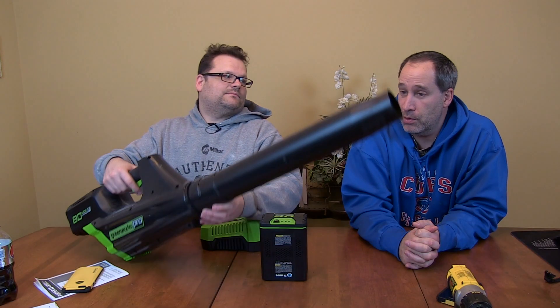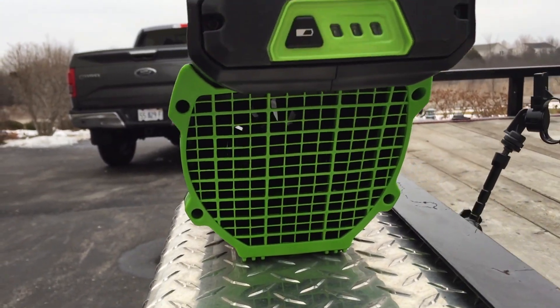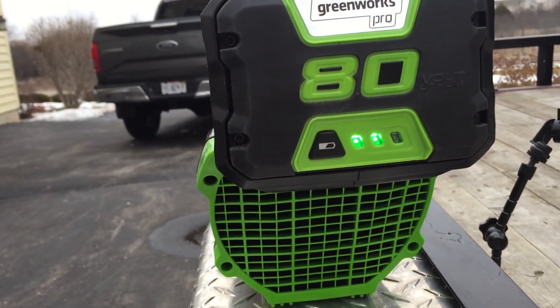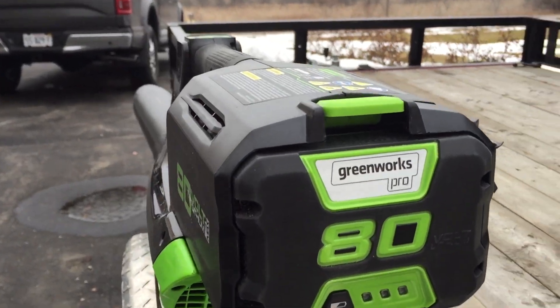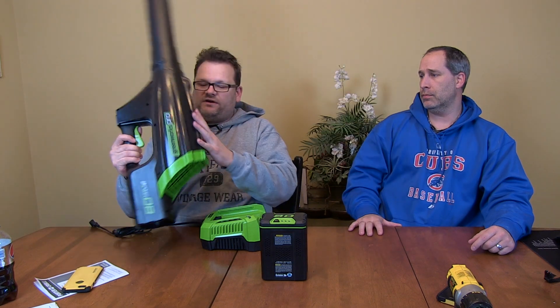Three speeds, 125 miles per hour, 500 CFM - that's pretty good. Right on the back here's your air intake. I like that it's not on the side; it's not going to suck up against your leg or anything like that. I like the nozzle too, how it tapers down - it's a tapered nozzle.